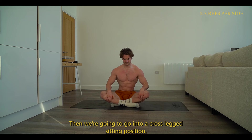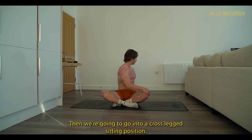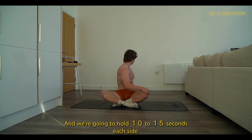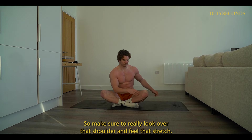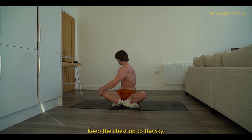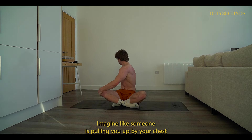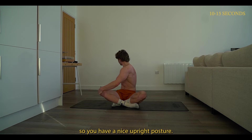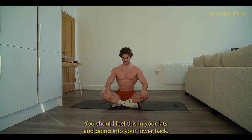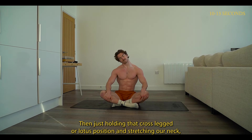Then we're going to go into a cross-legged sitting position. Reach your right arm to your left knee and twist to one side. Hold ten to fifteen seconds each side — make sure to really look over that shoulder and feel that stretch. Keep the chest up to the sky, as if someone is pulling you up by your chest so you have a nice upright posture. You should feel this in your lats and going into your lower back.